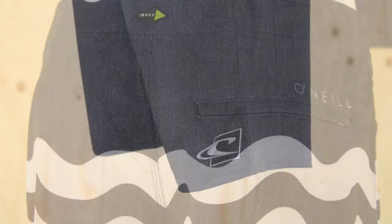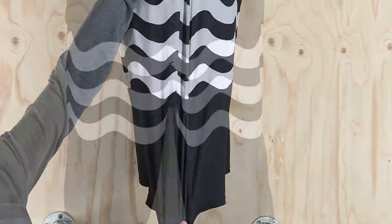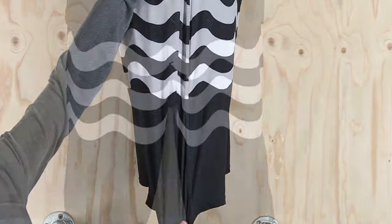Now being Geordie Smith Signature Board Shorts, they're made on O'Neill's epic stretch fabric which has the perfect amount of stretch. It's a performance material. It also has a durable water repellency and you'll find it dries quicker than the average board short material.